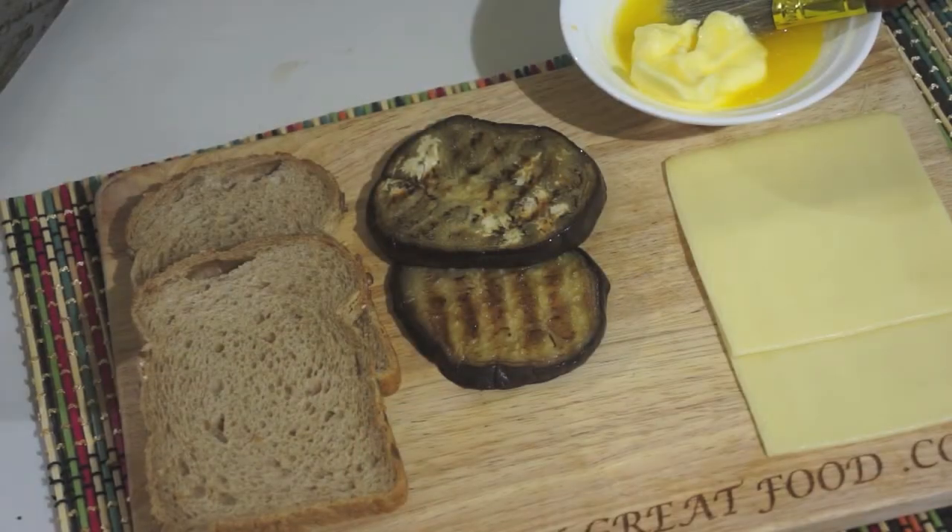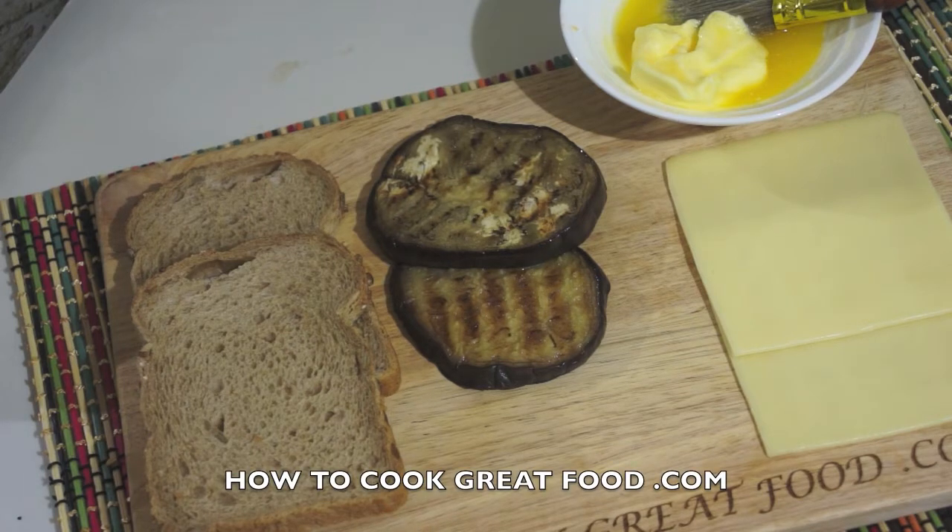Welcome back to howtocookgreatfood.com — if you haven't already, please subscribe to our channel. We're going to make a fantastic grilled cheese sandwich today. I've got some gouda cheese here which is cut in a really thin way.